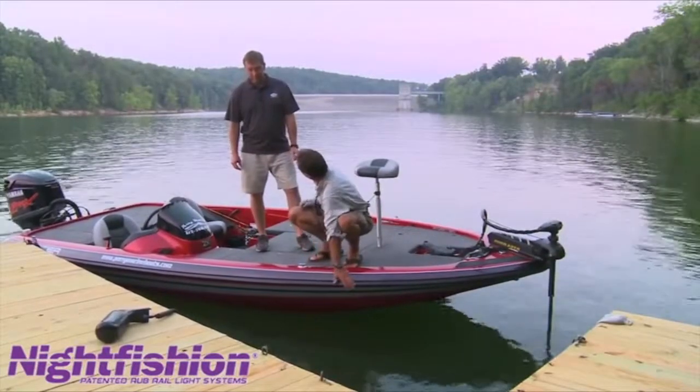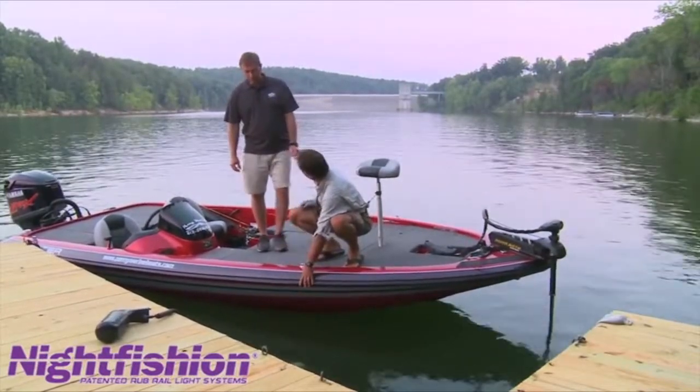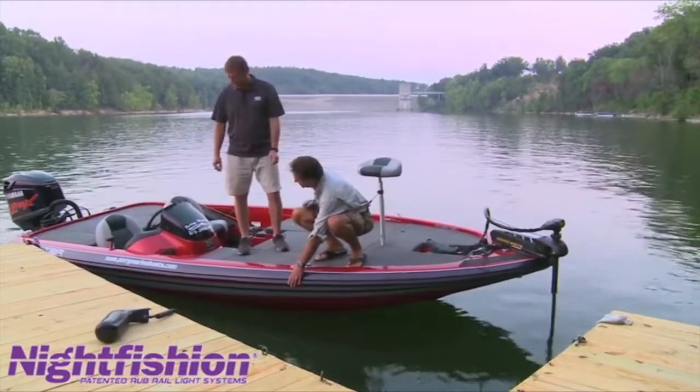This thing right here keeps you from bumping against stuff and keeps your boat all pretty. What do you call this? It's a rub rail. Every glass boat has one.